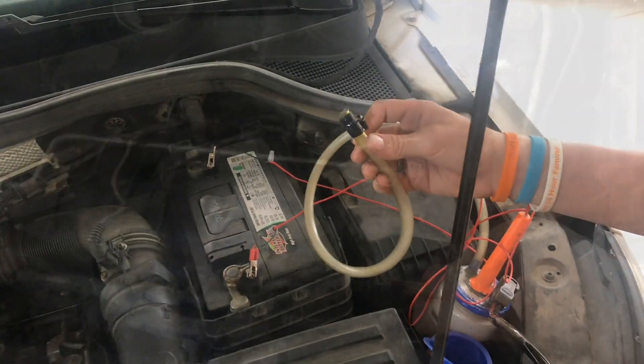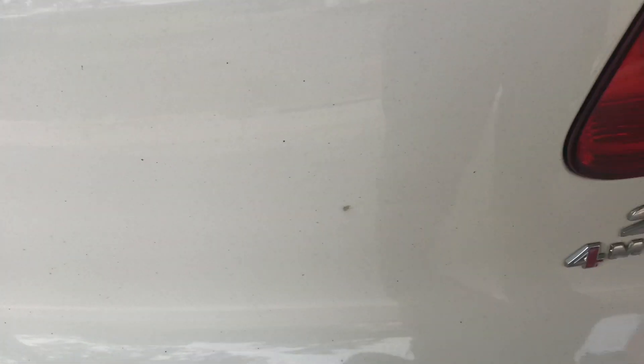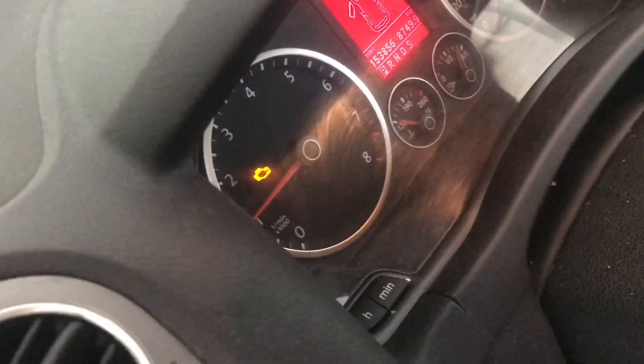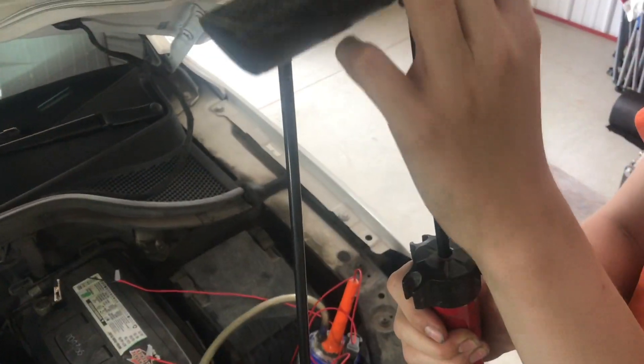We're going to perform a smoke test on this intake manifold. This will work on any intake manifold, but this is a Volkswagen Tiguan 2.0. We have a P0400 air code — that's a multiple misfire. The typical reason for this multiple misfire is unmetered air.